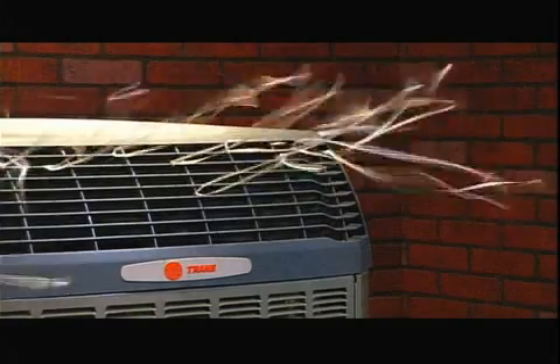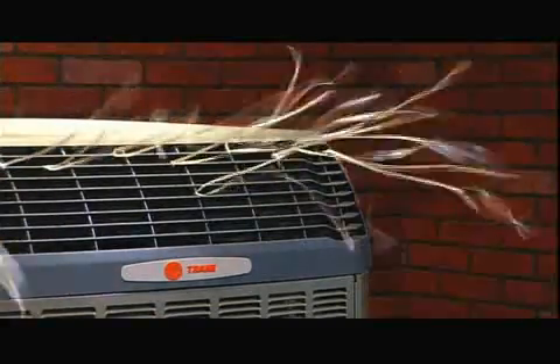This air conditioner company makes its coils entirely of aluminum, which is five times more corrosion resistant than coils made of copper and aluminum.